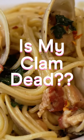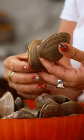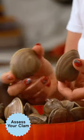Here's how to know if your clams are dead or alive. When you get your clams home you're going to give them a really good scrub, and then as you're going through that you kind of want to assess your clam.